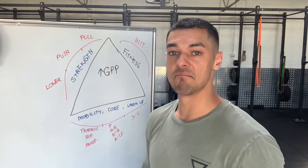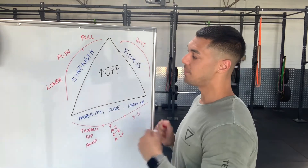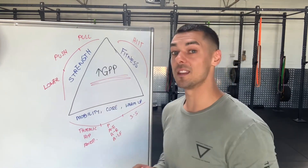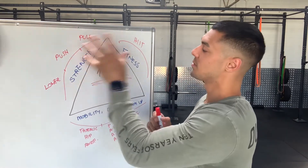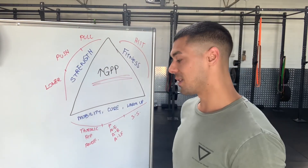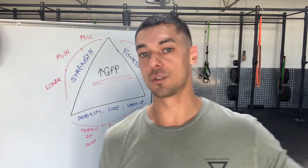If you follow this template, it's a pretty good start for increasing your GPP. You're doing this three times per week — 156 workouts at the end of the year focusing on mobility, strength and fitness. That's probably the best way to tackle this without blowing it out into a two-hour long workout.